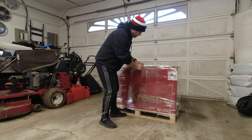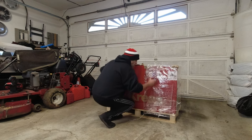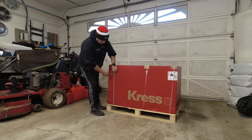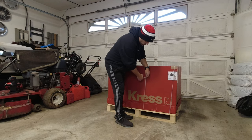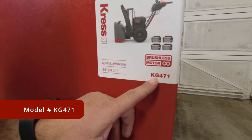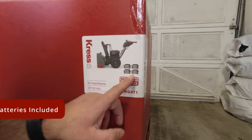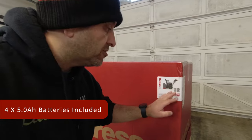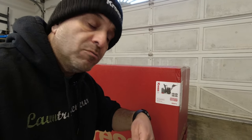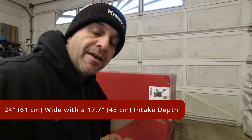Let's take a quick look at the label. So according to the label this is model number KG471. It's part of Kress's 60-volt max line, has a brushless motor. This particular kit comes with four of their 60-volt prosumer batteries — the same batteries I've been using and testing with the handheld blower. It has a 24-inch clearing swath and an intake height of 17 and a half inches, so it'll handle up to 17 and a half inches deep of snow. Let's pop the box open and see what we got.